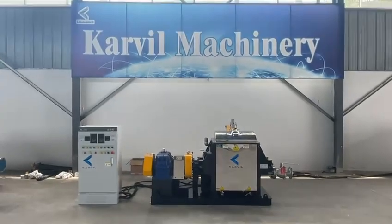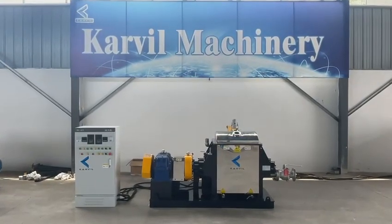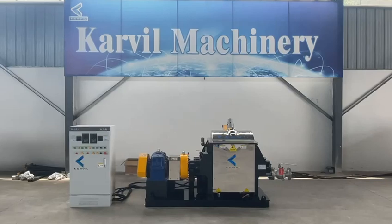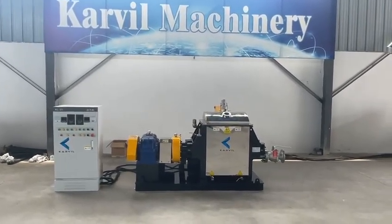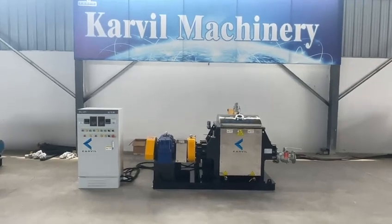Hello there. This is from Covey Machinery Technology Company in China. Here is the new finished 150L model needle mixer for a Turkey client.